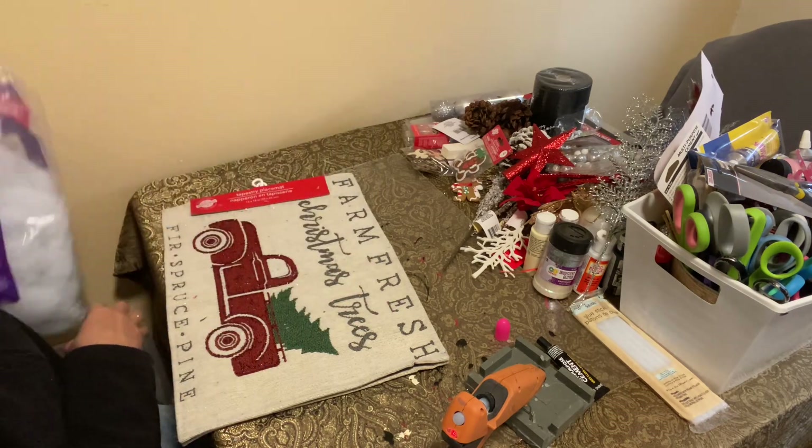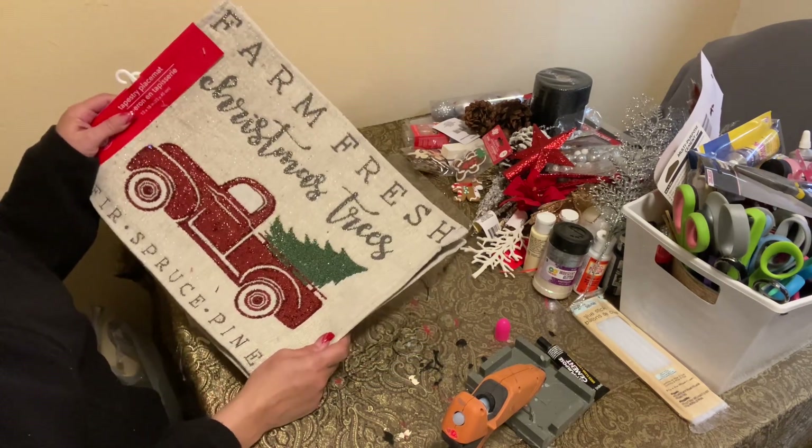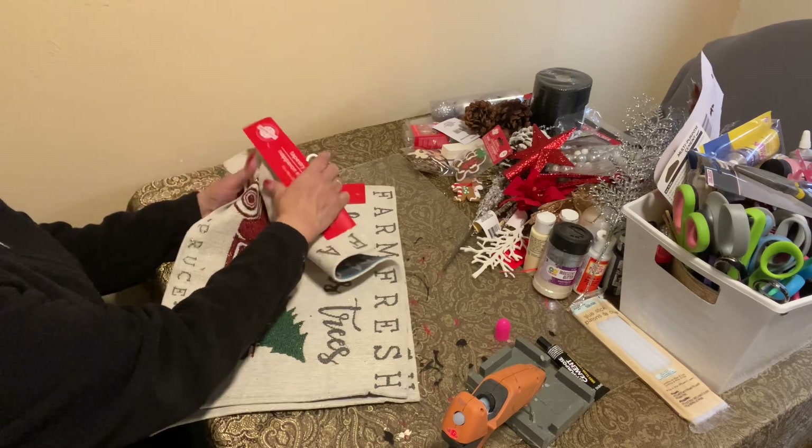And look at this — we have enough to make another pillow. So I said, let me show them how to use the placemats to make your throw pillow. So let's take these tags off.